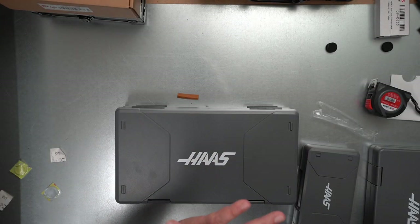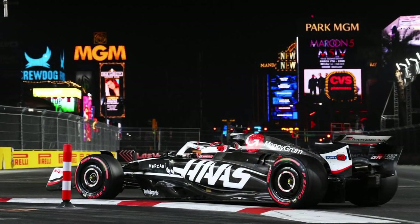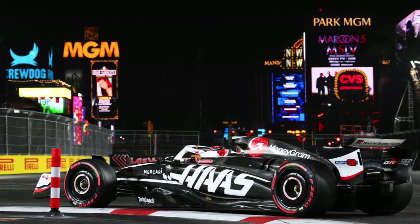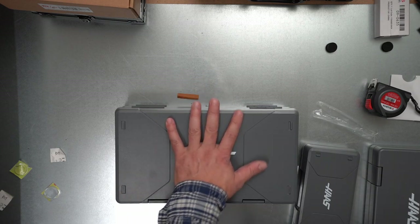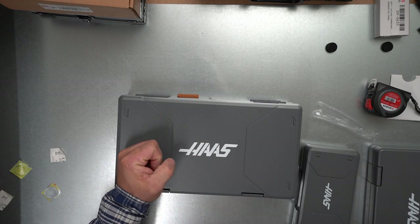So now you can get this set for nothing — the price of one Mitutoyo micrometer. Definitely please go and check out the Haas website. I think it's a very nice company — they even support Formula One, so definitely they are not a small company. I hope you will find something that fits you. I hope you guys enjoyed — see you next time, bye!